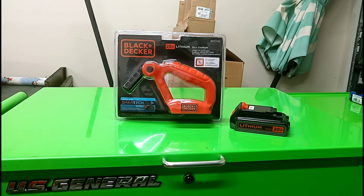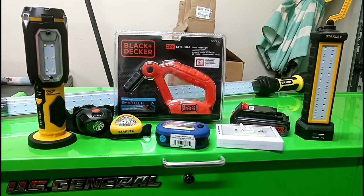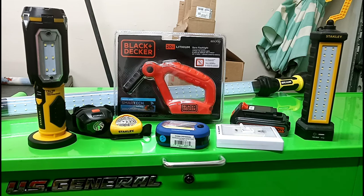My wife was probably wondering why I need more lights, because I've been in a flashlight-buying mood over the past year or so. One year, when the power went out due to hurricanes in our lovely hurricane-valley state, we had one or two flashlights and that was about it. Now she's asking why I need this flashlight because it's rechargeable, while these other ones take batteries.